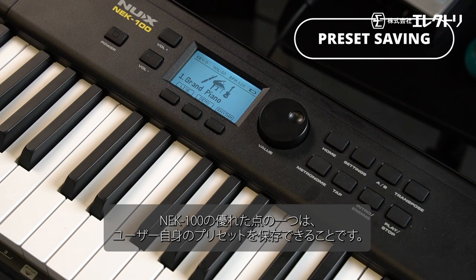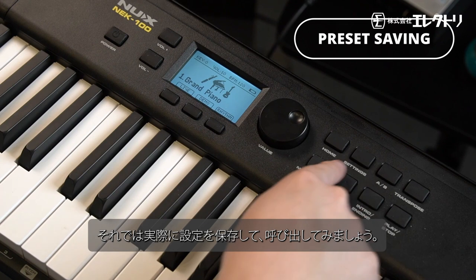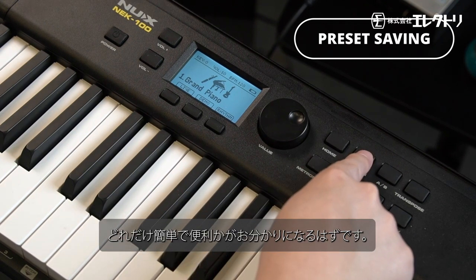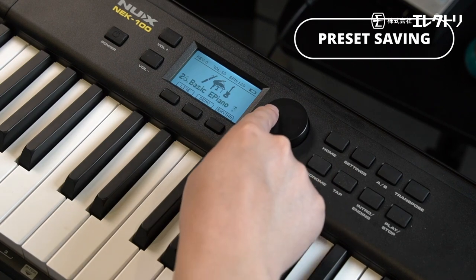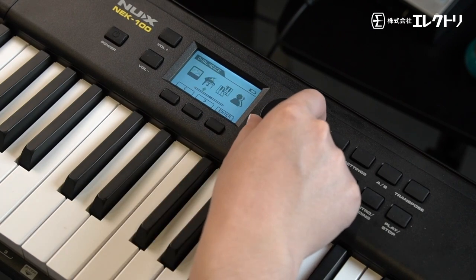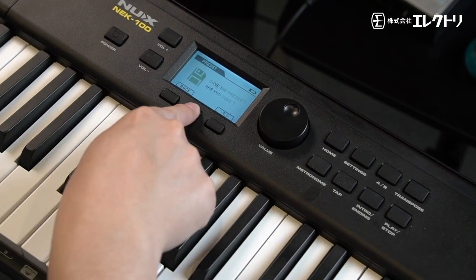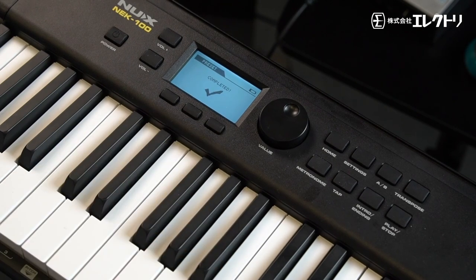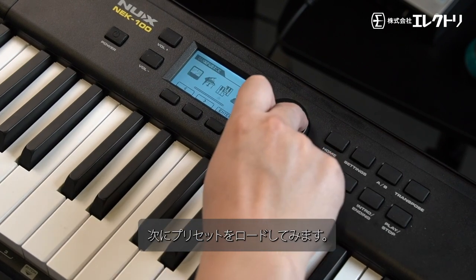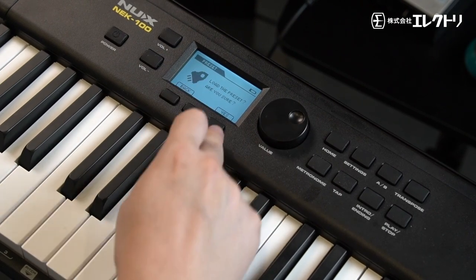The NEK-100 allows you to save your presets. Saving your settings is a breeze with the user preset function. To save a preset, go to settings, scroll right, and select preset. To load the preset, go back to the preset menu, press load, and there you go.